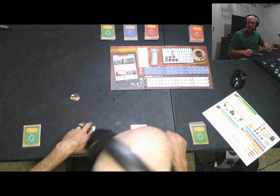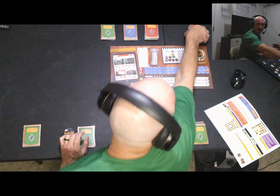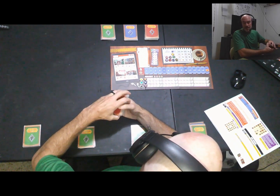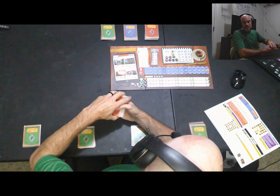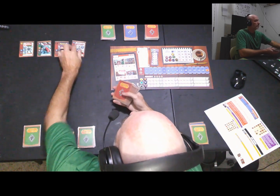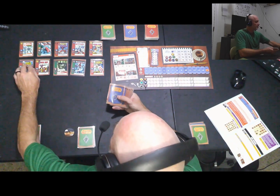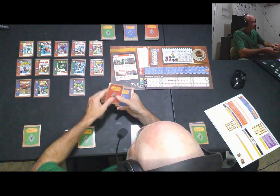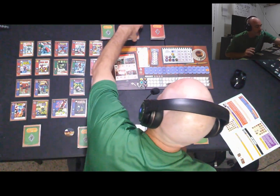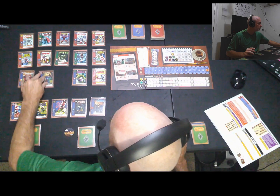To set up Convention, we take 24 cards from the top of the convention deck and arrange them in a grid of five columns and five rows, leaving the center position empty. So we lay out one, two, three, four, five rows, leaving the centermost position empty. It's a bit tight on the table so we shift things around to make it work.